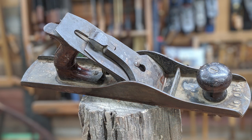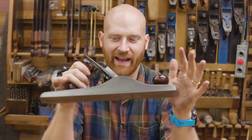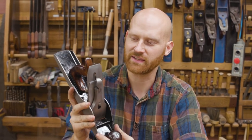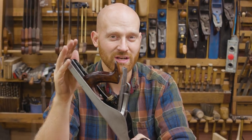Hey y'all, I'm James Wright and welcome to the shop. Today we are going to be turning this rusted old plane into this not-so-rusted old plane. This is an Ohio Tools 5½ — a really beautiful plane. Ohio Tools is another name that is just as good as Stanley, if not better in some cases, and it's a very good one if you can find them.